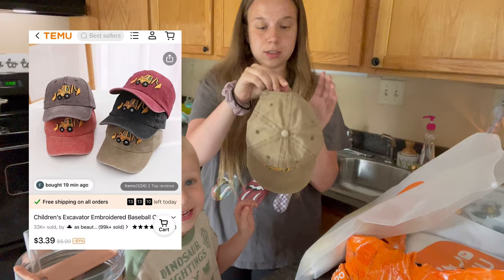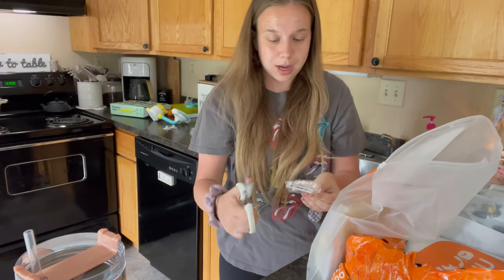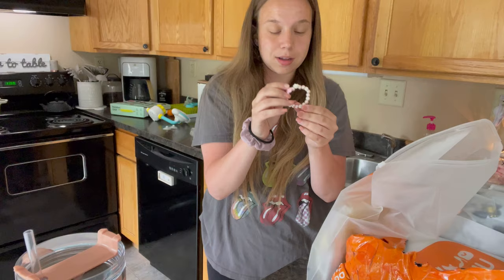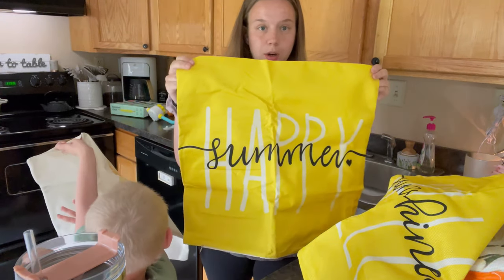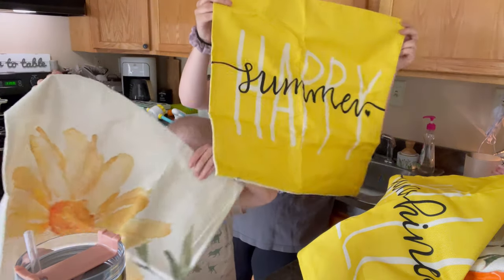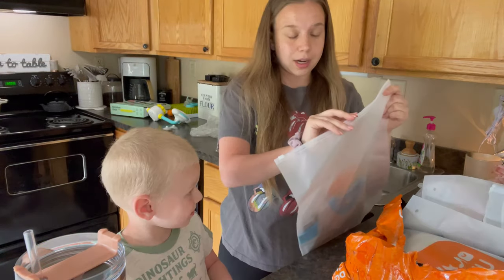A little tractor hat — do you want to try it on? Adorable, I love that! I don't know if this is going to fit Maya — this is just a little bracelet, it's definitely for little babies though. And these are little outdoor pillow covers — how cute! This one is just a happy sunshine, and then one with all flowers. These are for my outside pillows.